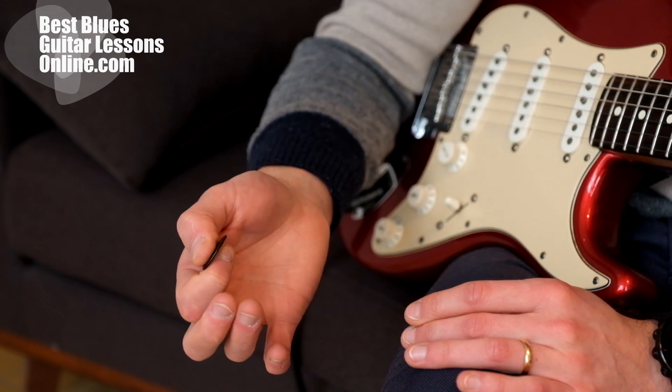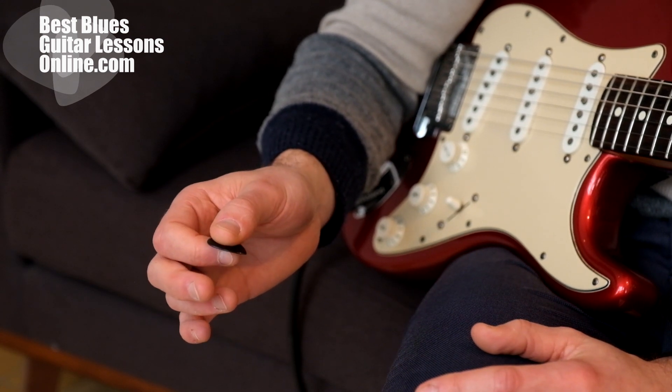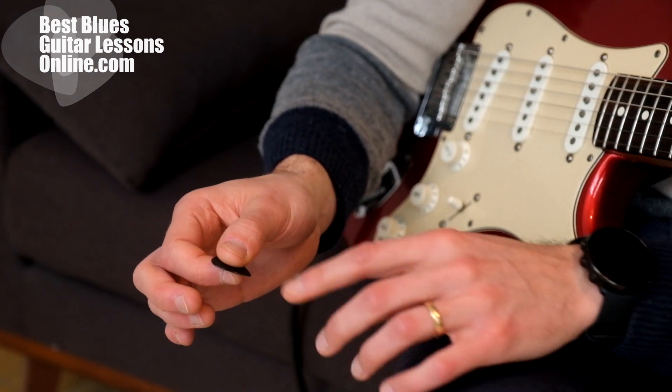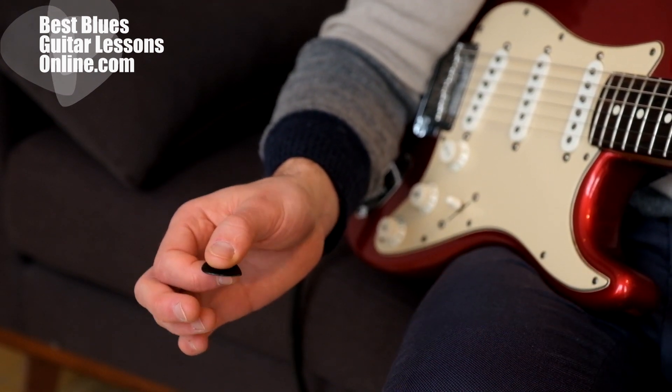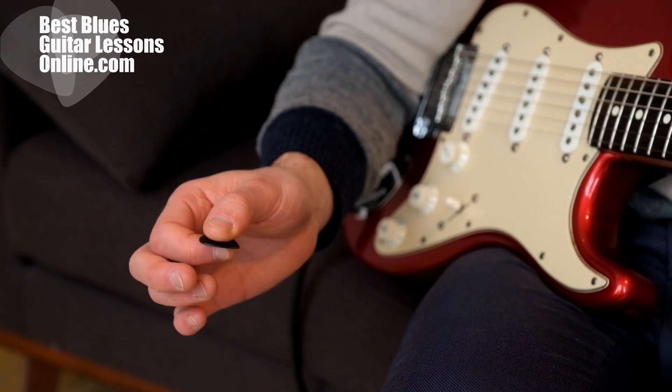If we want to go for more accuracy, we can hold the pick just between the thumb and the index finger. We can also hold it more towards the end of the thumb, so the movement of the pick can be made smaller.